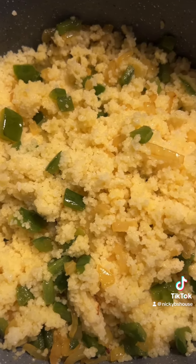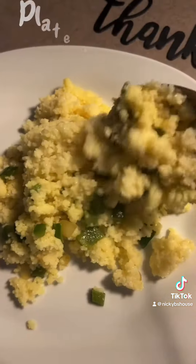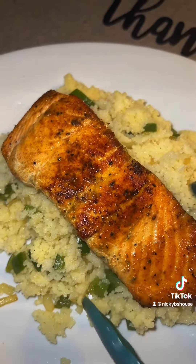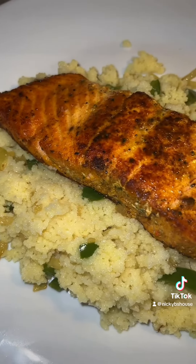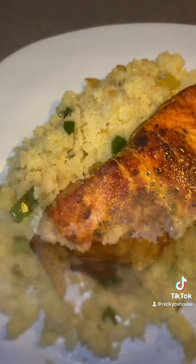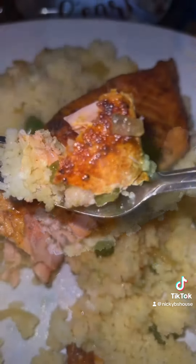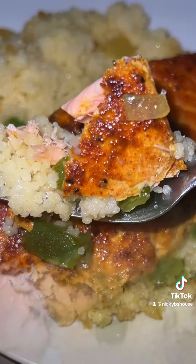And then I'm ready to eat my savoyi and I use the bag. Let's go.